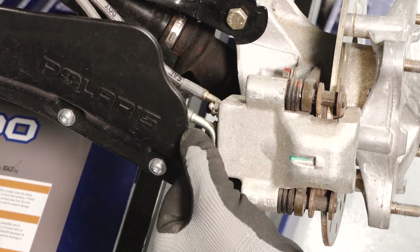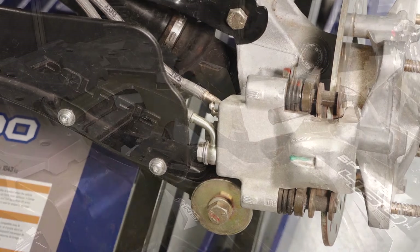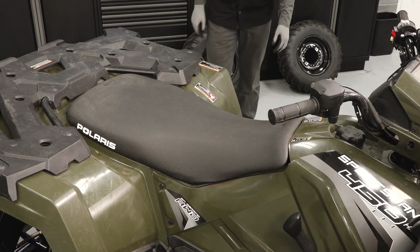If inspection reveals any concerns, do not attempt to drive the vehicle. See your authorized Polaris Service Center. Reinstall the seat by aligning the front tabs and pushing down firmly on the rear of the seat to engage the grommet.